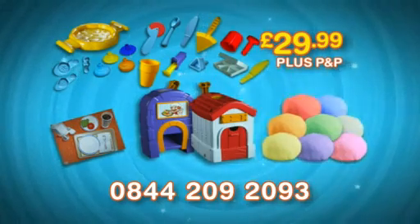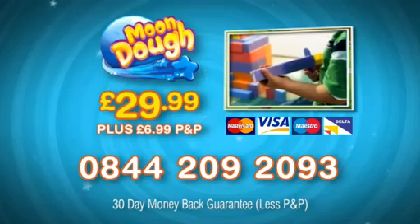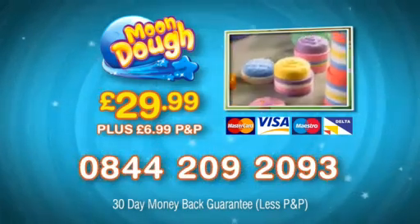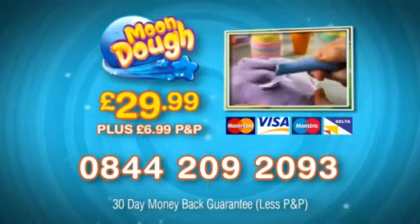You'll get double the colors and double the dough. That's the massive 32-piece Magical Mundo set, all for $29.99. Call 0844-209-2093 to get your Mundo for $29.99 plus $6.99 postage and packing. We offer a 30-day money-back guarantee. Call now.